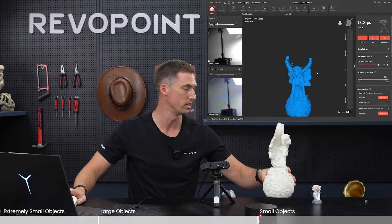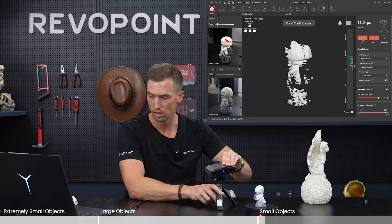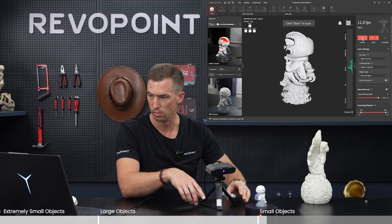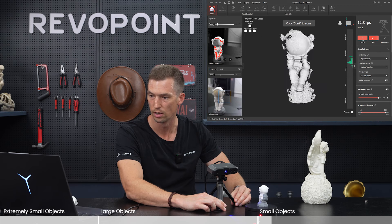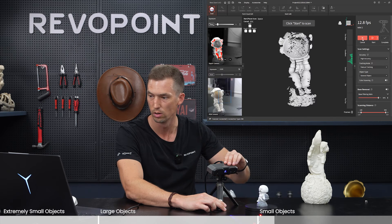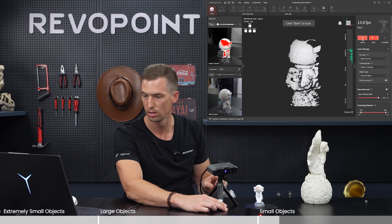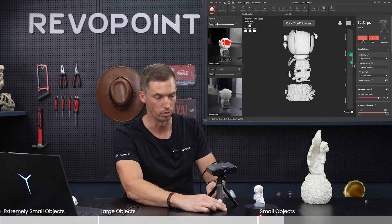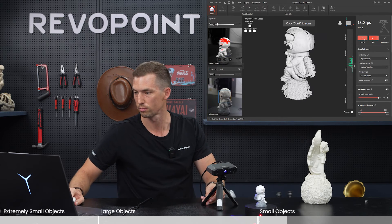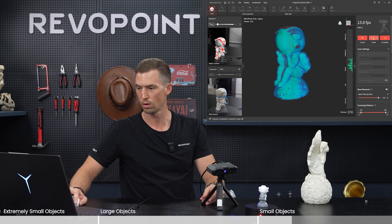Let's try now what Mini 2 is really ideally meant for — something of this size, this little astronaut. With this, there's no need to lift it up; you can keep Mini 2 stationary the whole time. The depth camera is on, auto clicked off, set to two right now, and RGB is on auto. Halfway through as it makes its way around, I'm going to pause it and then flip it on its side so that we can capture the head and the bottom of the platform that the astronaut's on.